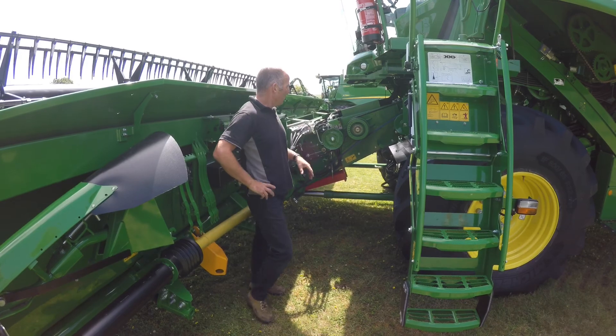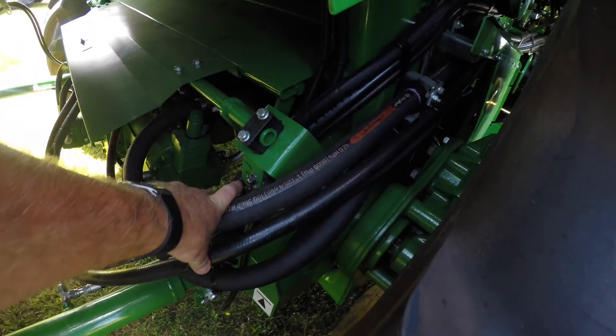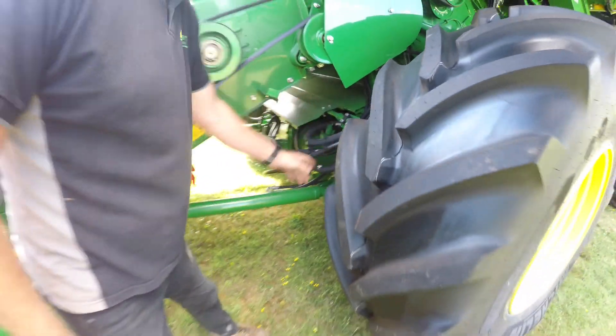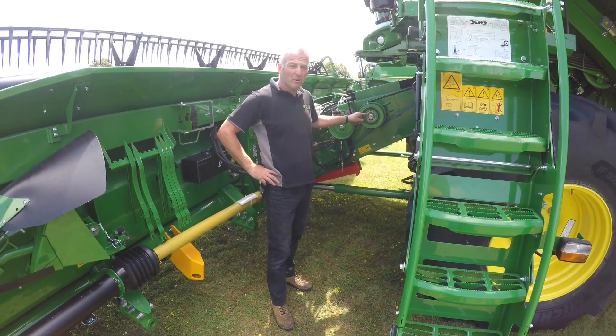We've got a few greasers. We've got the greasers on the Hillmaster. We've got one of the grease makers here now, and it says 10 hours. If they're not on the grease tubes, they're just down around on the corner on the pivot. The sticker doesn't say that this one here — I would do him every day as well, just give him a pump.